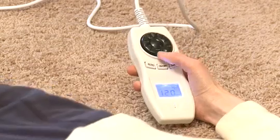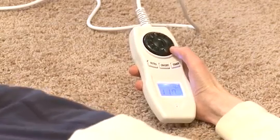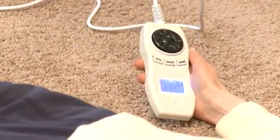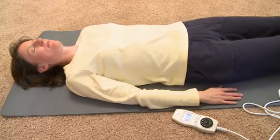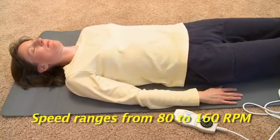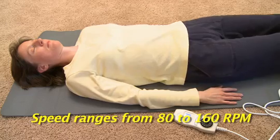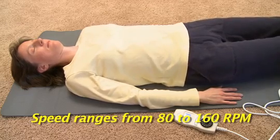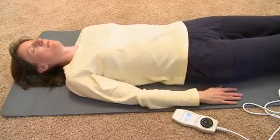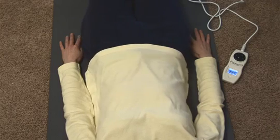Its gentle starting speed and accurate controls mean that it's suitable for a broad spectrum of health conditions and ages. The adjustable speeds start at a very gentle 80 rpm, ranging up to 160 rpm, so people of all ages can find the optimum speed for their comfort levels. Experience has shown that the benefits do not depend on going fast — the key is the rocking or pulsing motion that happens in the pelvic region.